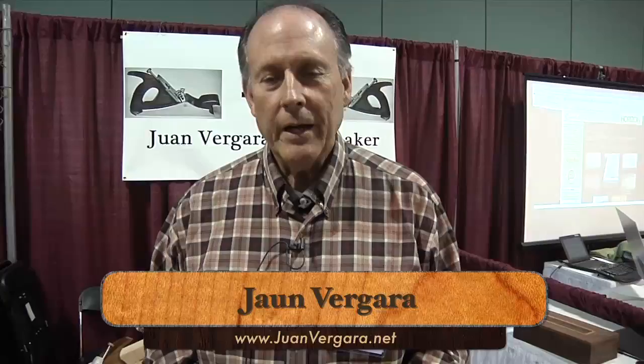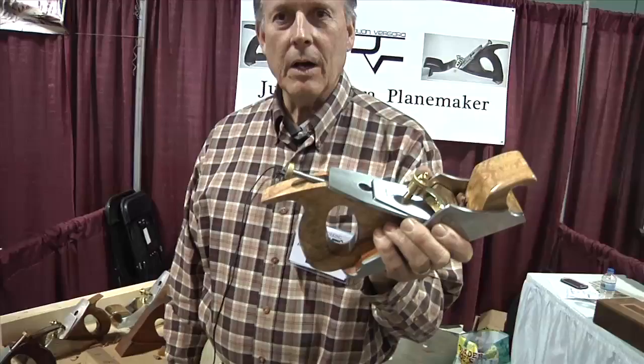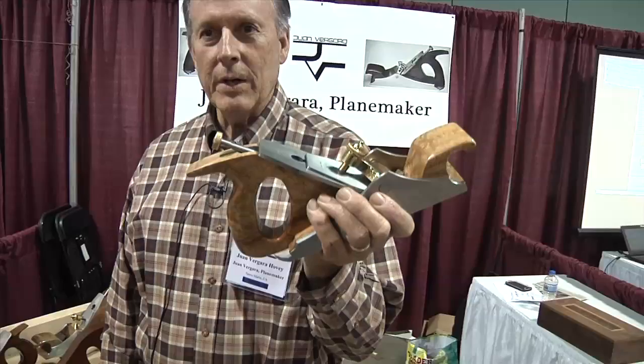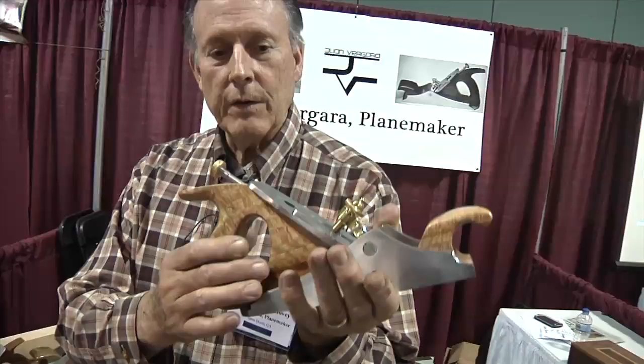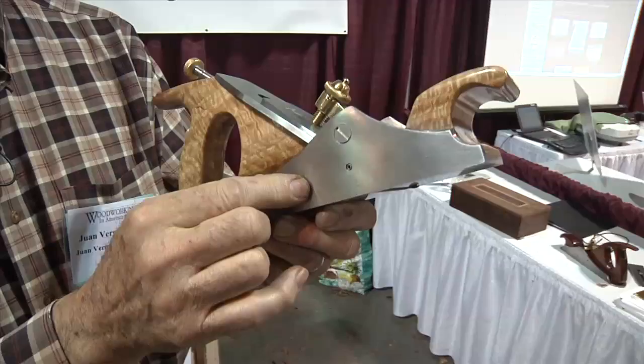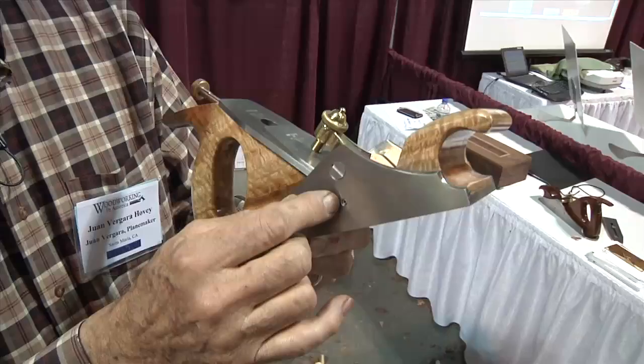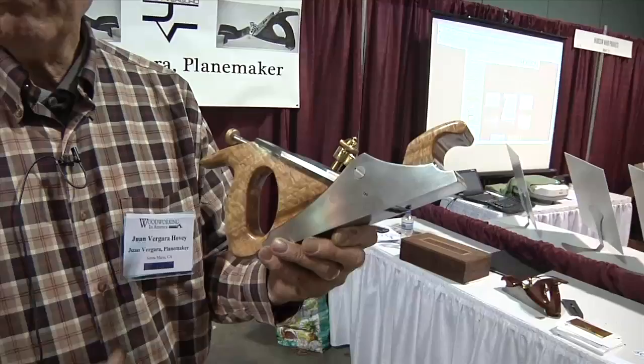My name is Juan Vergara and I make infill planes. An infill plane is so-called because you fill in the space between the sides of the plane with wood — preferably exotic wood. This one is made of what I call California stink wood: blue gum eucalyptus. It's hard to get unless you live in California, but it has absolutely gorgeous figure. This one weighs about 4½ to 5 pounds, and there's a steel frog riveted to the inside just behind the mouth — half an inch high, 2 inches long, spreading the width of the plane. It adds weight and mass, bringing the center of gravity right about there. With an infill plane, it's the mass that does the trick — and because of the mass, it's actually easier to use than an ordinary plane. Besides that, it's a hell of a lot of fun.